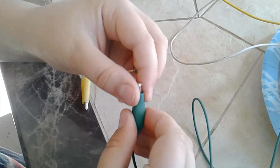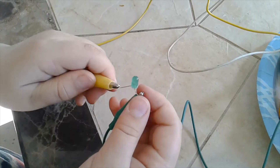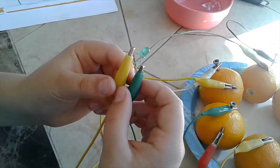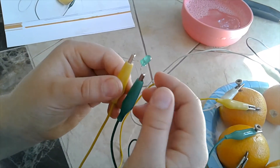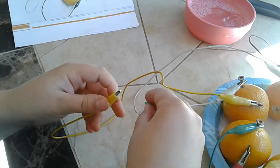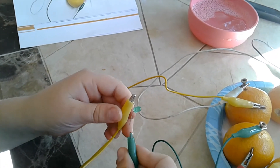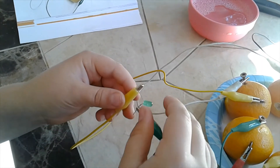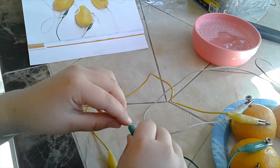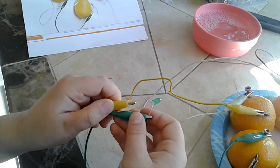Since we have both edges now, we'll grab the final piece — the LED — and spread it out and clip each one on. If it doesn't light up, unclip this one and twist it around the other way. If that doesn't work, try all your connections.